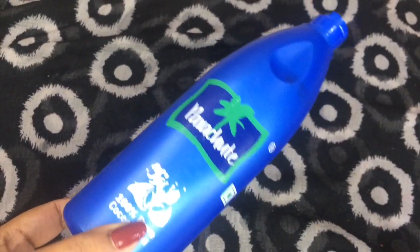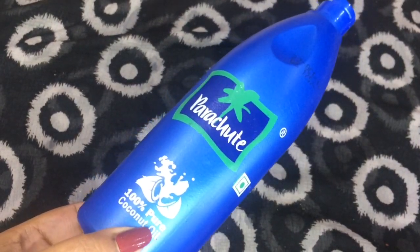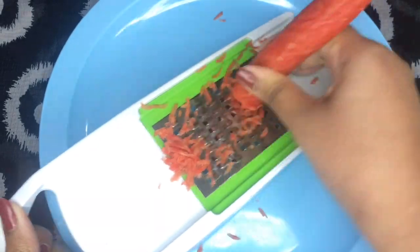The next and last ingredient you're going to need is oil. You can use any oil of your choice — I am using coconut oil. For the preparation, I have already peeled and washed the carrot off camera and I am going to grate it.